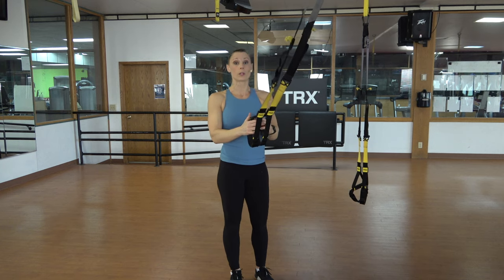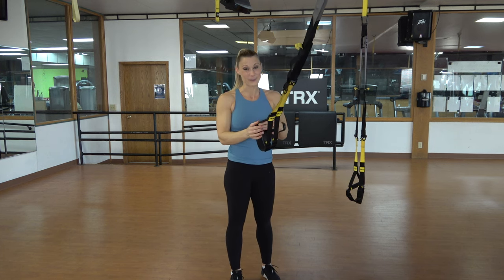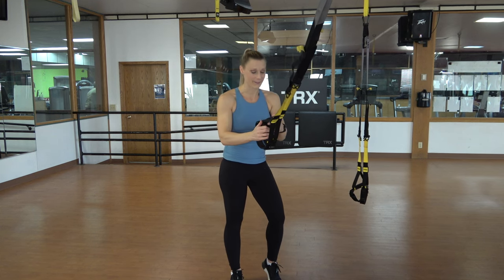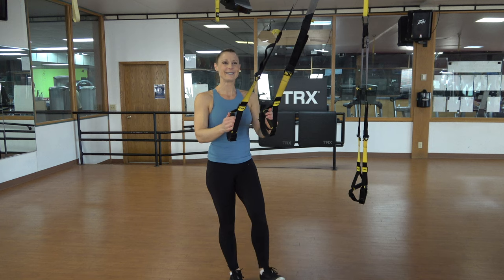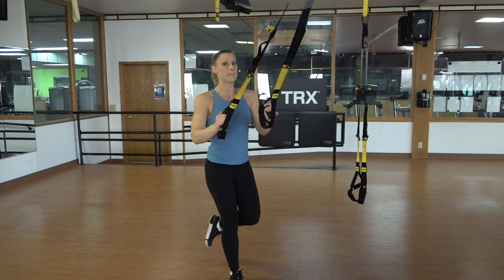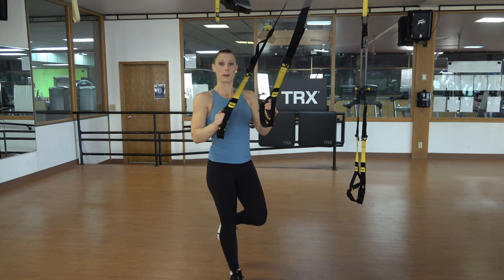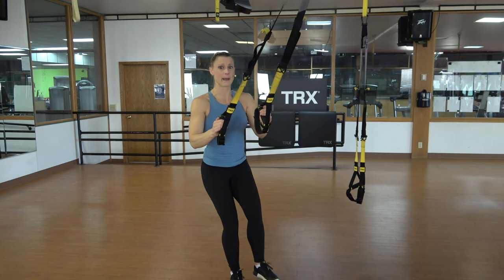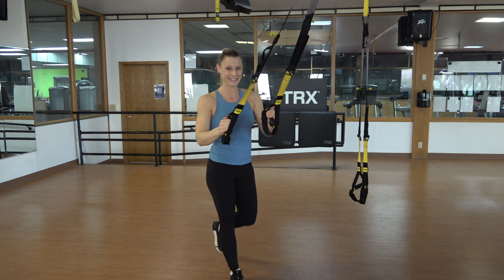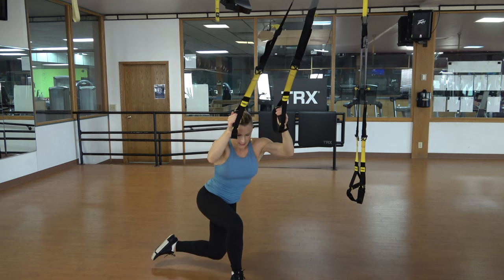Now we're going to combine those two exercises. We're going to do a single leg squat, and then reach that left leg through for the crossing balance lunge, alternating those two. You decide how low you go and how much you use the straps. Try not to dump your body backwards. Here's your single leg squat, and then that crossing balance lunge. It might be tempting to look at where your knees and feet are at first — that's fine, but then get that gaze out ahead of you for proper posture. Down controlled, back up.